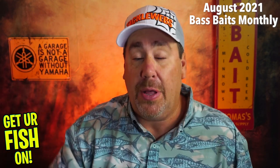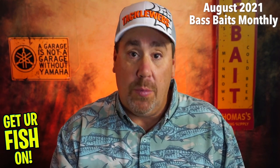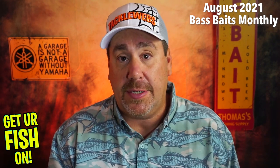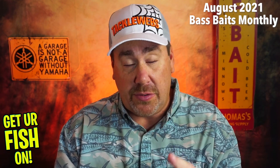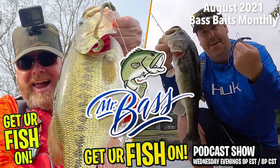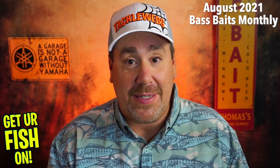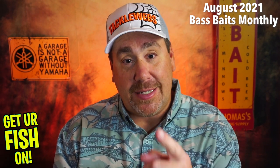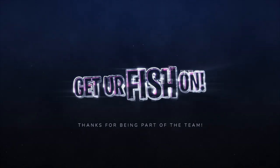I want you to comment below and tell me what you think — give me the two ratings: overall feel of the box and fishability. Would you fish all those products? Do you know all those products? Comment below and let me know. Also, Wednesday nights at nine Eastern and eight Central time, Mr. Bass and I do a live podcast video show on my channel and his channel — check it out and be part of the team. Guys, I hope you're doing well and having a blessed day. Remember, take a kid fishing — hashtag take a kid fishing. Get your fish on. We will see you guys soon. Cheers. Hit like and subscribe.